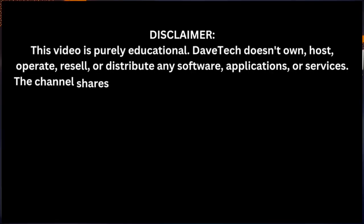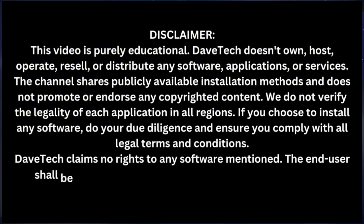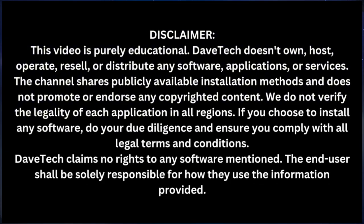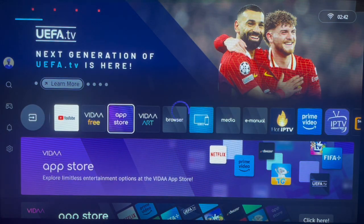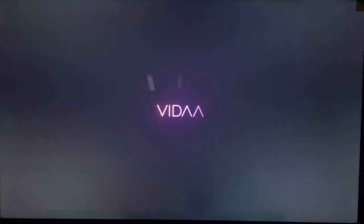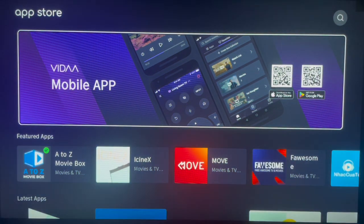To install this application on Hisense Smart TV, there is only one way, which is using the App Store. This Hisense Smart TV does not allow you to sideload applications. All you have to do is go to your App Store and do what I'm about to show you. So launch your App Store.